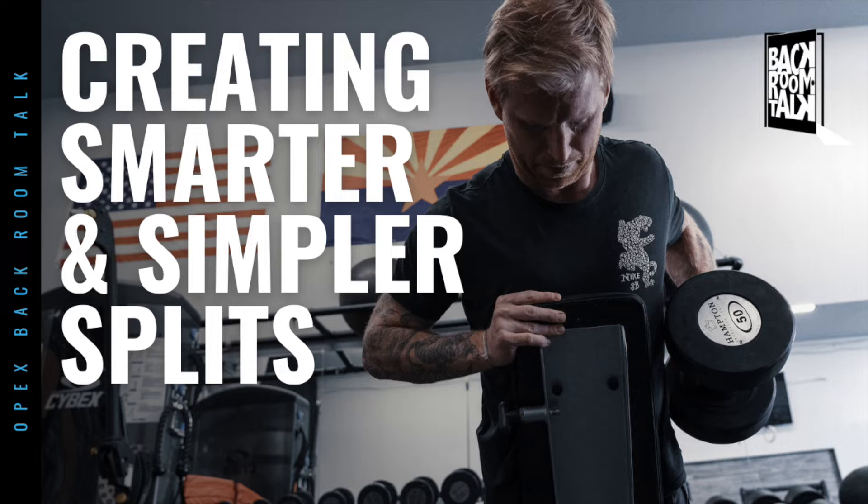We don't want to assume that people know exactly what we mean when we talk about a training split or even why we should use one. We want to keep it as simple as possible and ensure that it's sustainable. The split we're laying out allows for sustainability and resistance training to occur.